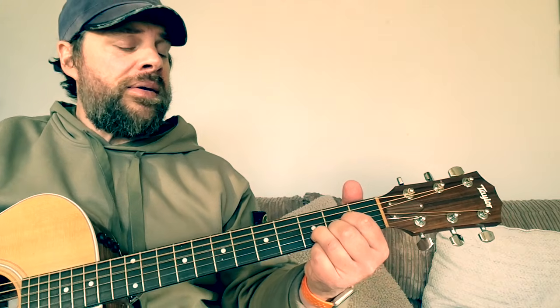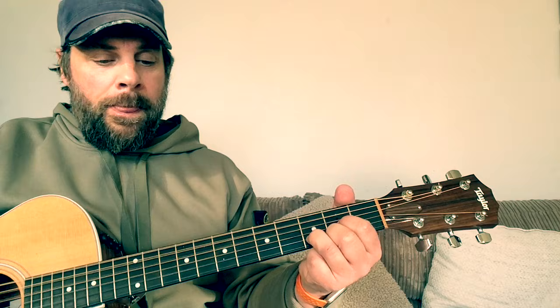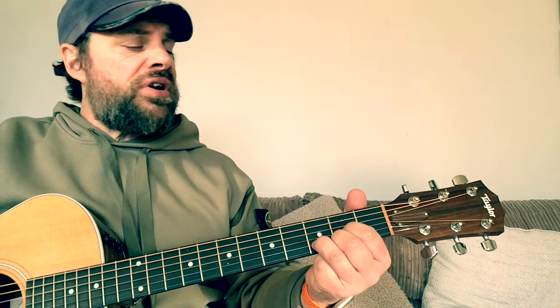The strumming pattern I use around the verse and the chorus is down, down, up, down, up, down, up. So with the words: 'I'm a one way motorway, I'm the one that drives away and follows you back on. I'm a street light shining, I'm a white light blind and fading off and on.'